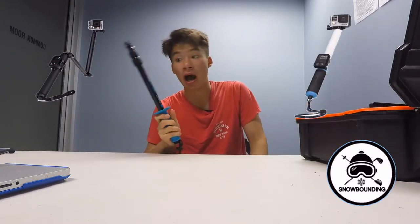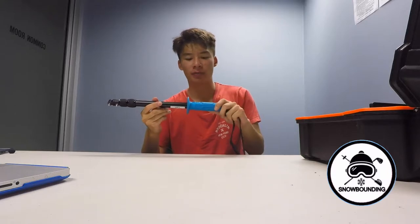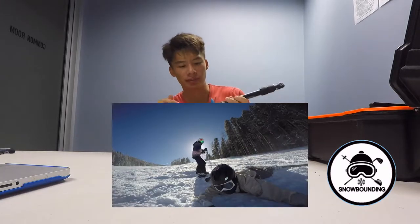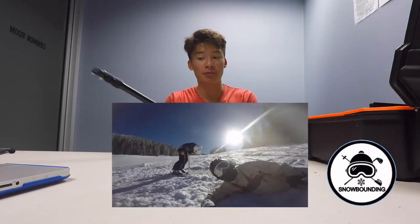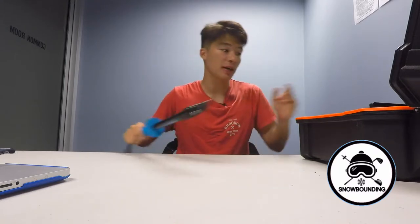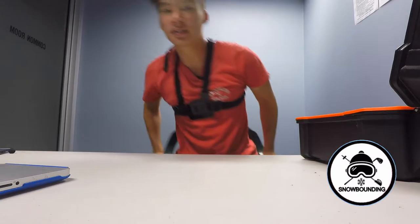I highly recommend the UK Pro to new GoPro buyers because of the grip. With all the other poles, you just have a grip that slides up and down, which means if you hit a mogul or trip on the slopes you're more likely to drop it. The UK Pro has a bicycle handle-style mount, meaning your hand won't slip like it does with a normal GoPro pole. You can also clip your chest harness and tuck it between the straps, which is great.